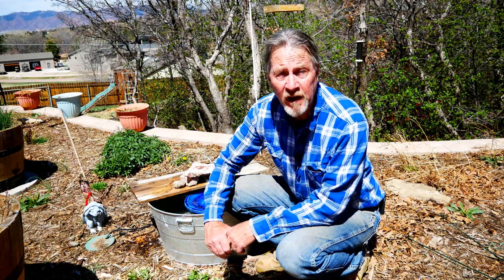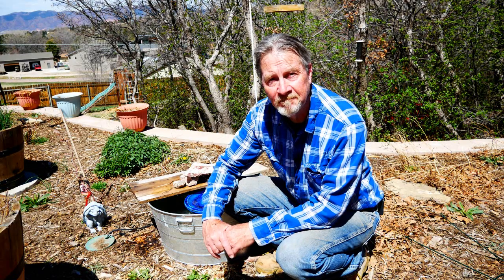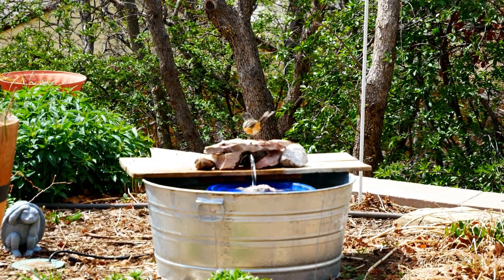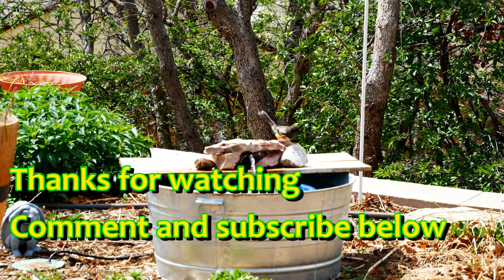And there you have it. A simple project, doesn't take much time, doesn't take much money, and it'll benefit your garden. Thanks for watching. If you have any questions let me know. Feel free to subscribe if you haven't already and if you like the video give me a thumbs up. I'm Gardener Scott. Enjoy gardening. I'll see you next time. Bye.